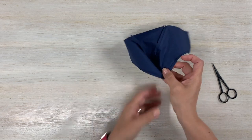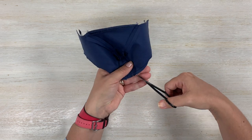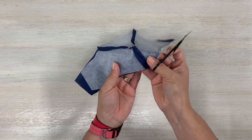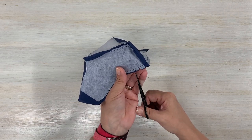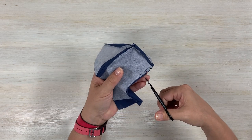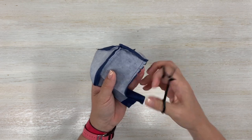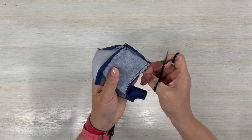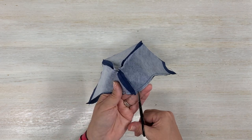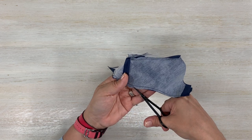Once you do that, you want to make little notches — not clips — along the curves. Make sure you do not cut into your stitches. Go carefully with your scissors anywhere you have those curves. The reason you want to do this is so your mask can lay flat.